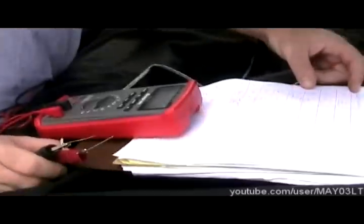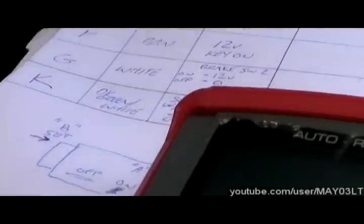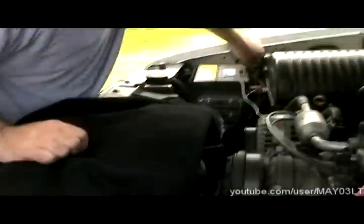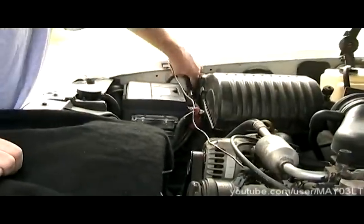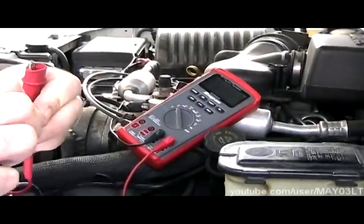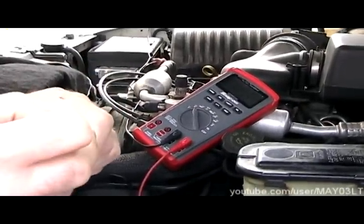By doing the following tests, we can determine what's wrong — whether it is the cruise control switch, whether it is the brake switch, or basically anything. And we're going to do it all right here. So let's begin. What I'm going to do first is I'm going to do all the 12-volt tests. I'm going to hook the negative lead of my meter up to the battery negative, and then use the positive lead and this T-pin to test several of these circuits.